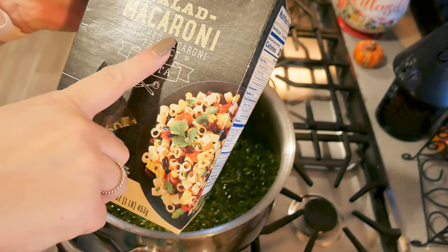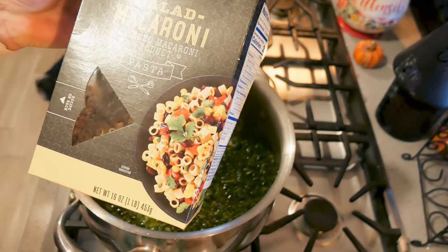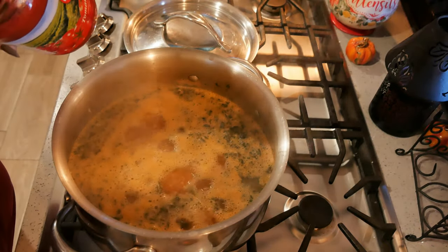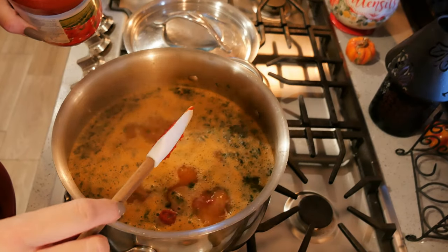This is the ditalini — it just says macaroni but it's the salad macaroni, so it's like the ditalini pasta. I'm going to add a little bit of tomato paste to this.